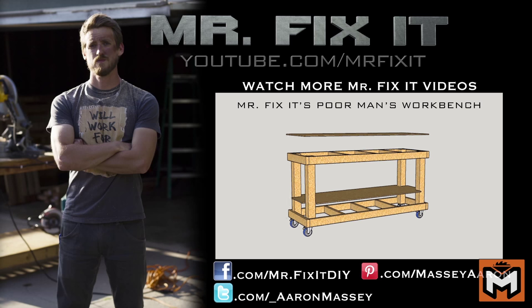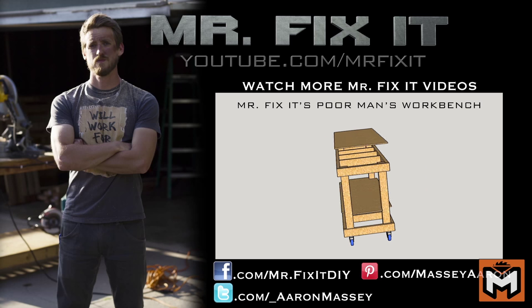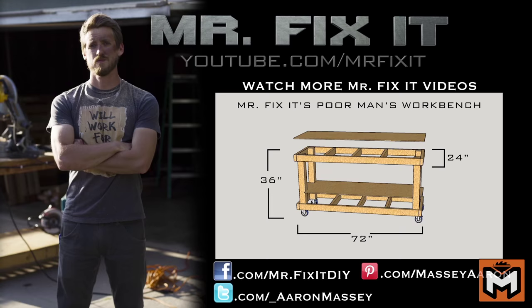I call this bench the poor man's workbench because it can be made for about $75 out of a single sheet of plywood and some 2x4s and 4x4s. The overall dimensions of the bench are 72 inches long by 24 inches wide by 36 inches high.